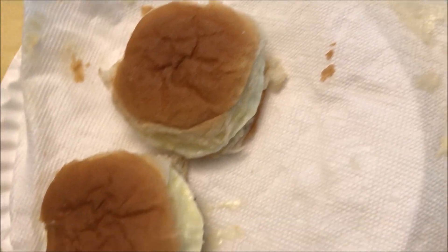I'm going to let these cool off for just a minute because they're really hot. Juice is dripping down my hand. Here we go — that's what I'm going to take a bite of.